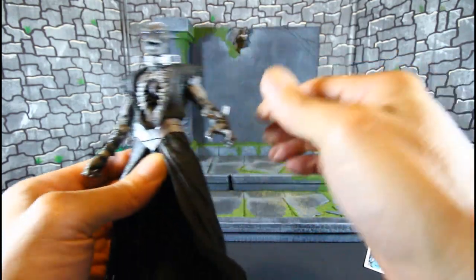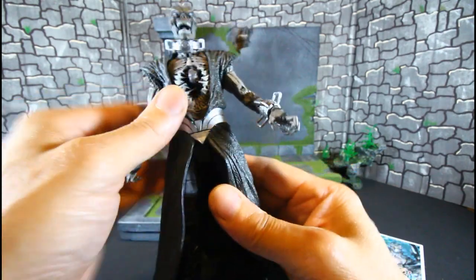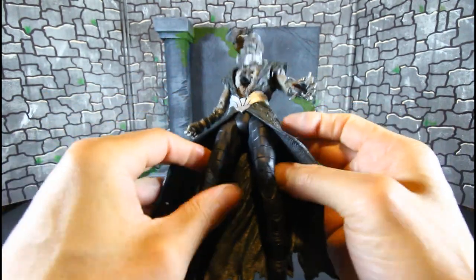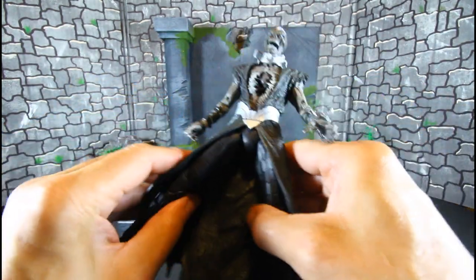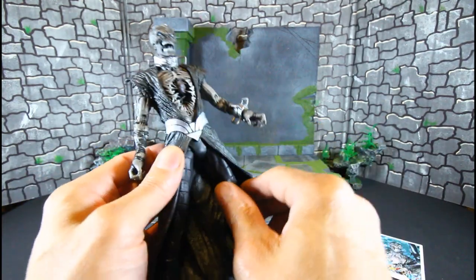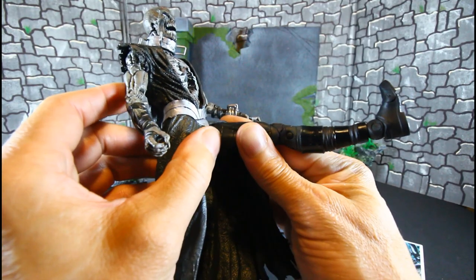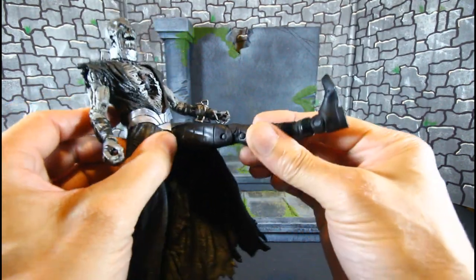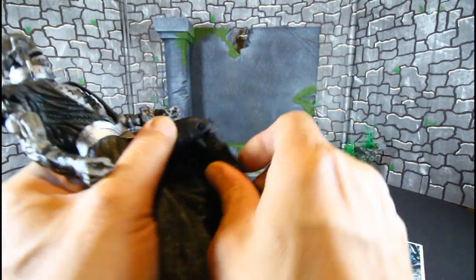There is a joint there but you're not going to get much movement because of the costume. For the legs — he's got some long legs and the costume is going to hinder everything. He can kick up, but it's hindered. He's not made to be in a dynamic pose, but I'm just trying to show you the articulation — it is hindered by what he's wearing. He has double-jointed knees.